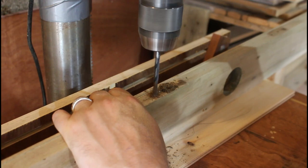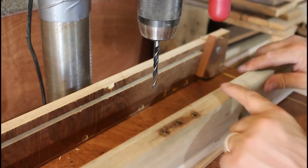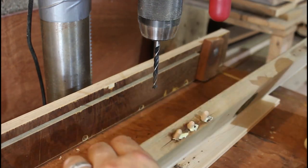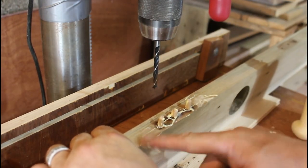The wood was split where the hinges used to be, so I'm filling those holes with dowels. Once they're all nice and dry, we're going to cut that down with the flush trim bit.